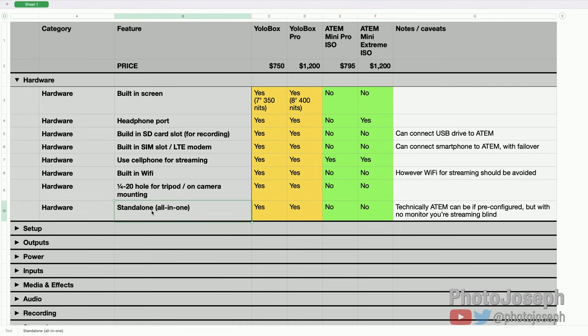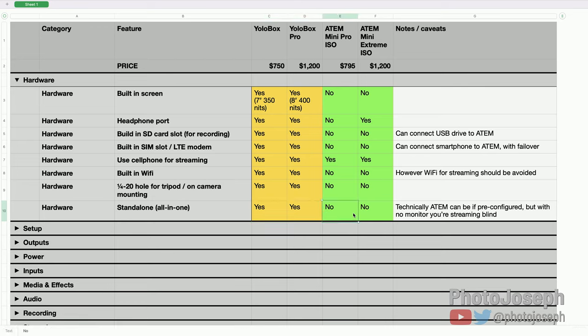What this really comes down to is standalone all-in-one capability. The YoloBox is a standalone device — designed to be used entirely on its own. You still need cameras, obviously, but it's all-in-one. The ATEM Mini is really not. Technically the ATEM can be pre-configured so you could plug it in and go live, but that's very risky — not having a computer or at least an external monitor means you're essentially blind to what's happening. You don't know what the audience is seeing or whether it's streaming to the right place. So the ATEM is definitely not meant to be a standalone device.